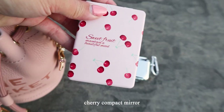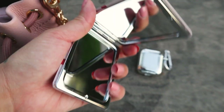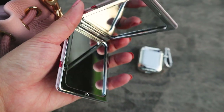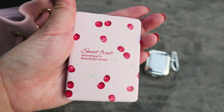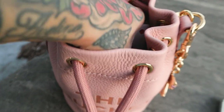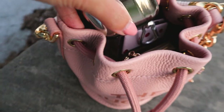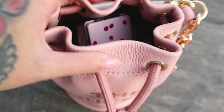Alright, that's my mirror. I got this from Shein. It has these cute cherries on it. Really love it. Fits easily. And my AirPods. Self-explanatory. Dropping that in. And there you go.